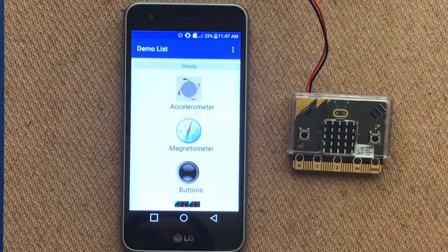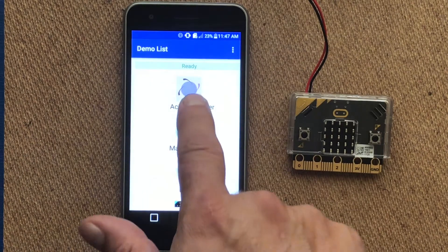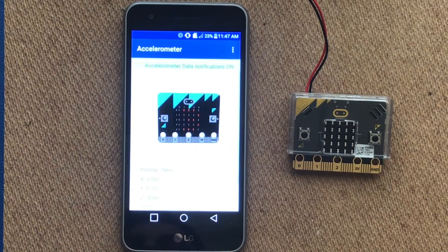In some cases our services do get interrupted and there is some troubleshooting you may have to do to get them to connect. If everything has worked correctly, we should be able to select one of the services like accelerometer.